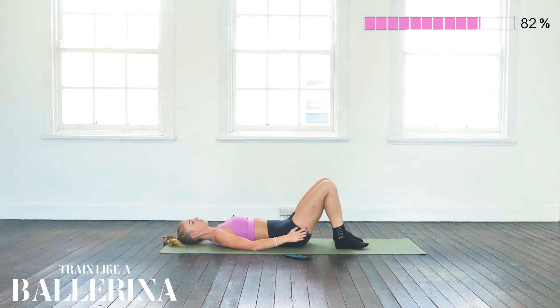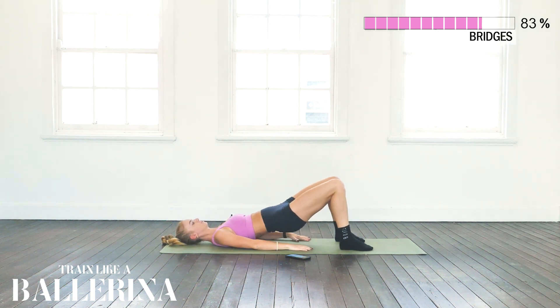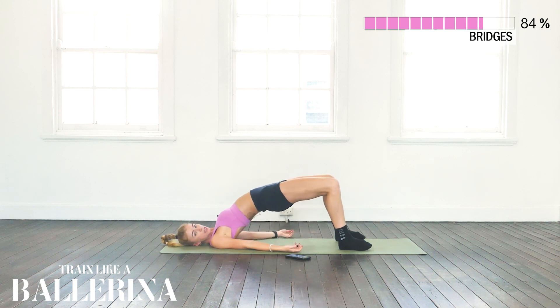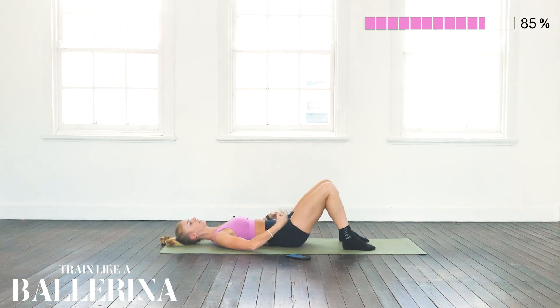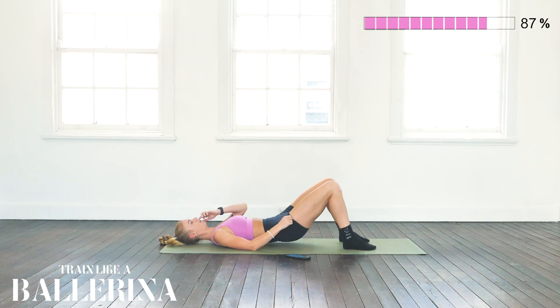Placing the feet on the ground, knees and feet hip-width apart, and we're just going to push up into a bridge and push down. Making sure our pelvis is nice and tucked, not lifting up too high — the smaller the movement is, the more you're actually going to feel it. Core engaged, glutes engaged, and driving up, down, up, and down.